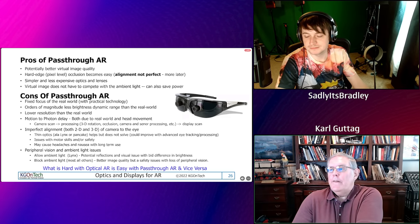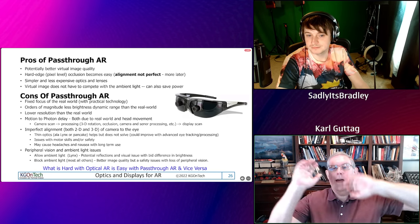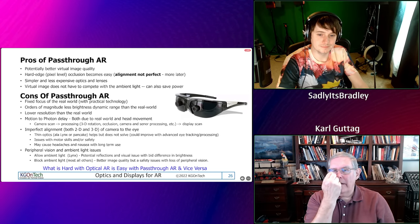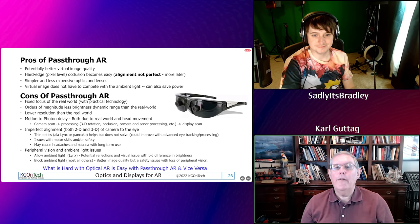We don't have any really good way of blocking. The other problem is the real world has infinite depth and focus. If I put an LCD the size of a pixel in front of your eye, you won't see it. If I make it black, you won't even know what happened.